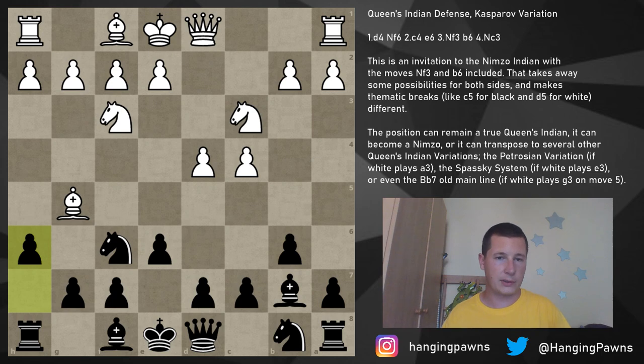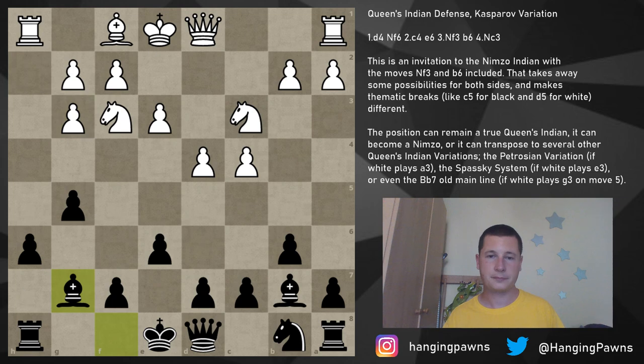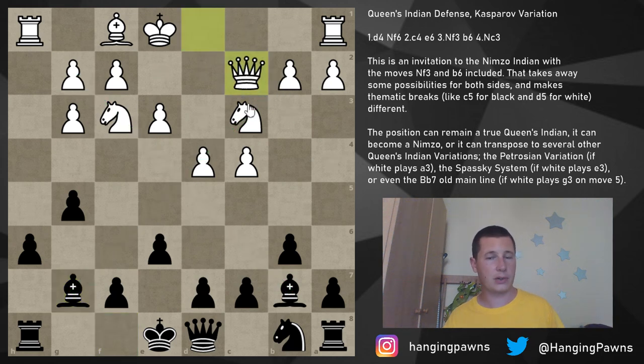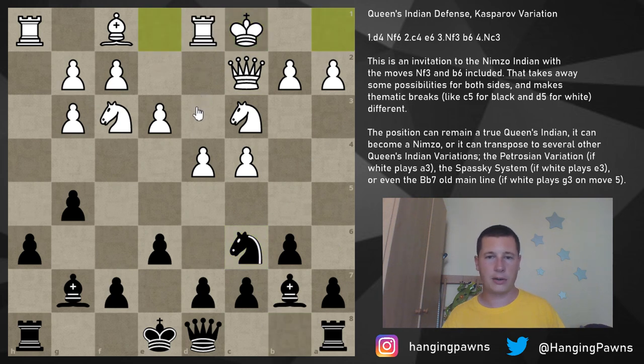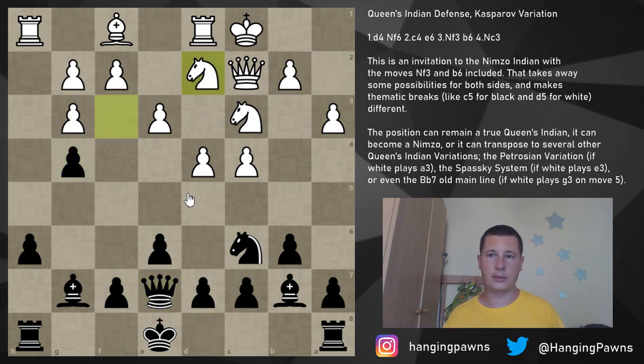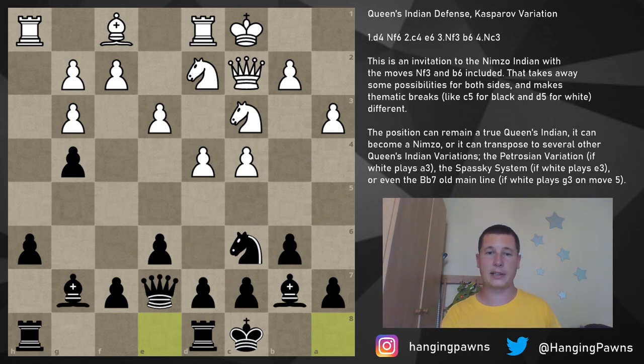Against bishop g5, always play h6 first — chase the bishop away. The bishop goes to h4, and now the two moves are either g5 or bishop e7. If you play g5, this is called the Botvinnik Attack in the Kasparov variation. After g5, you simply win the bishop: bishop g3, knight h5, e3, knight takes, pawn takes, bishop g7. This is a very aggressive position — you have the bishop pair and your bishops are extremely good, but there are issues: white continues with queen c2, prepares to castle queenside, you play knight c6, white castles, and it's not clear where your king is going.